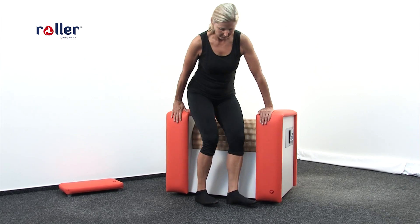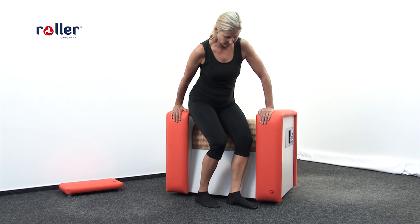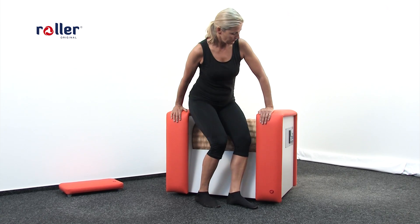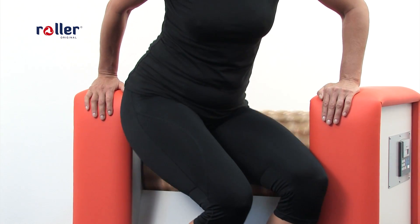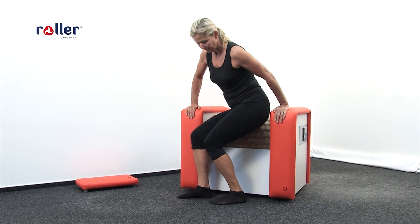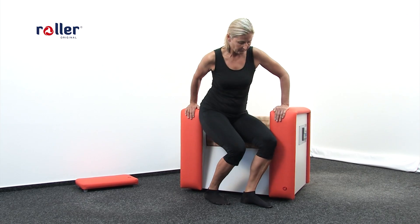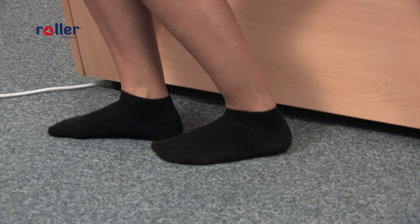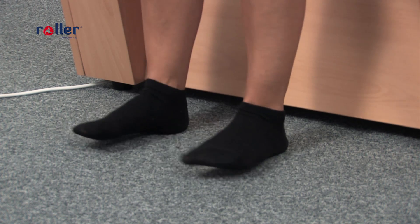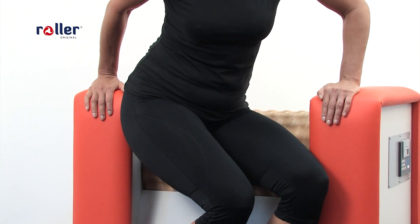Another massage of your buttocks, this time focusing on their side parts. By doing this you also form the buttock muscles and treat the cellulite. This massage needs to be performed on both sides symmetrically. Be careful of the right direction of your feet and the correct holding of the machine. Recommended time is 4 to 10 minutes.